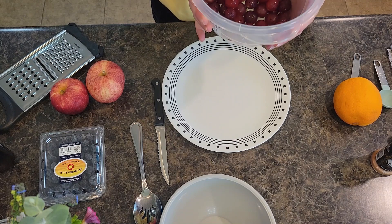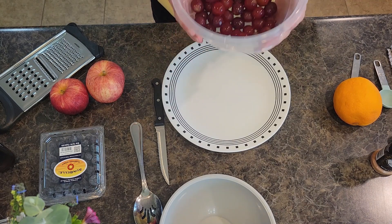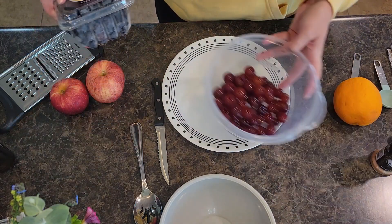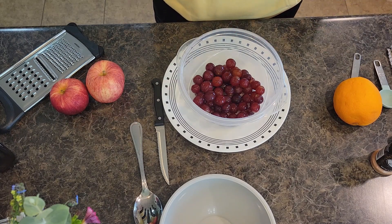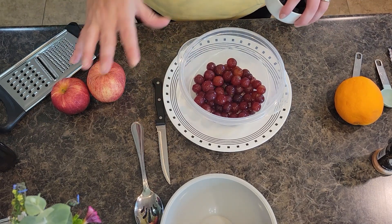I'm going to use the same bowl I'll store the fruit salad in for the refrigerator. I've got about two cups of red grapes that I'm adding to the bowl — I've already rinsed them off. I probably should rinse off my blueberries as well.